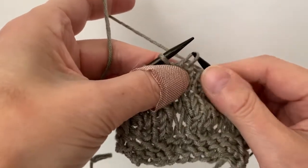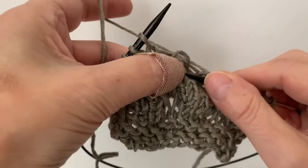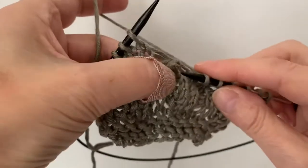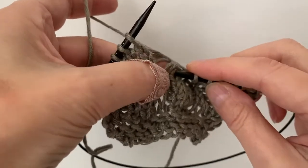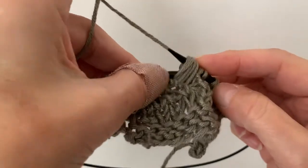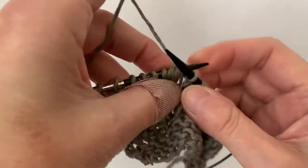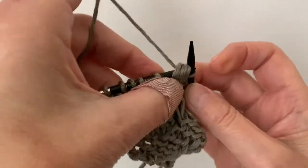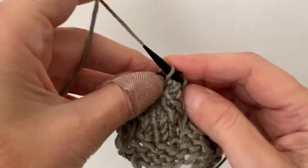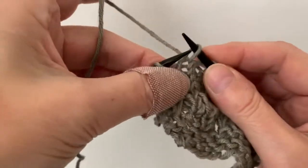Then the repeat goes: knit three — one, two, three — and then again you take that stitch, drop one, two, three, four, five. Here you have all those loops and you're going to put them on your needle, knit them together, and slide them off.